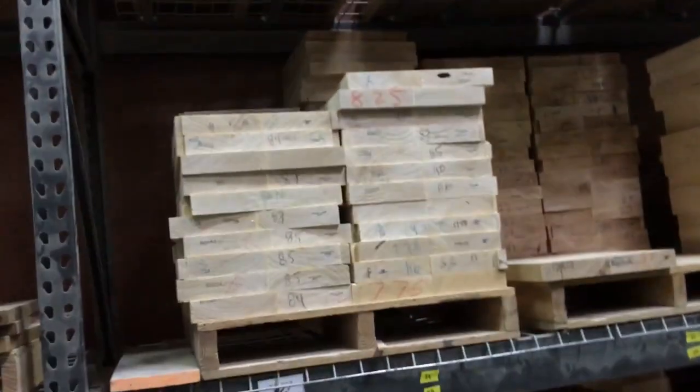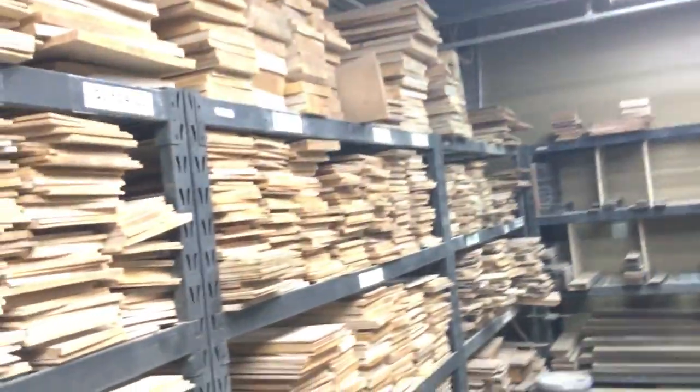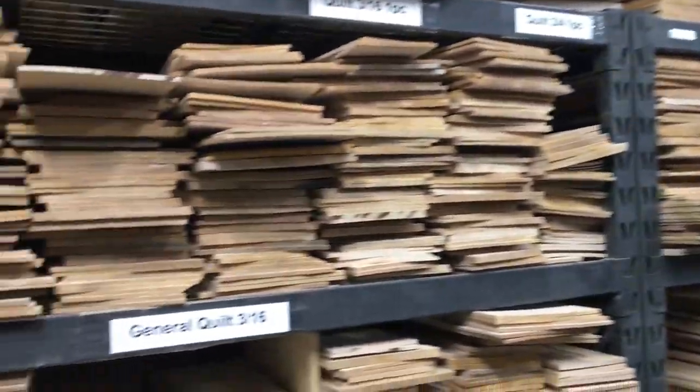This is mainly body woods, though occasionally they'll cut some tops out of those as well. A lot of the figured maple tops — the burl, flame, and so on — more of those tops are over here on the other side.